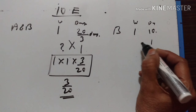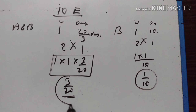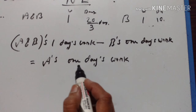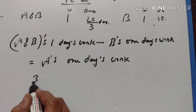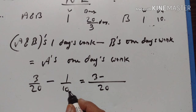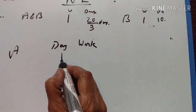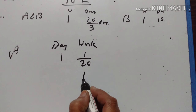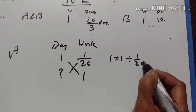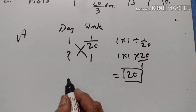B's one day's work is 1/10. A and B's one day's work minus B's one day's work gives A's one day's work: 3/20 minus 1/10. The LCM is 20, giving 3/20 minus 2/20, which equals 1/20. So in one day, work done by A is 1/20. To complete the whole work, A takes 1 divided by 1/20, which equals 20 days.